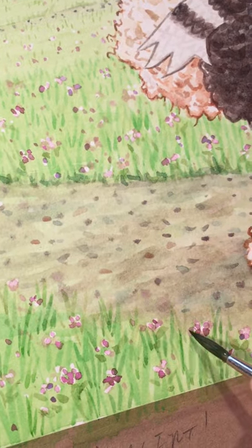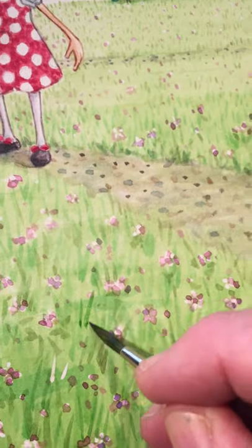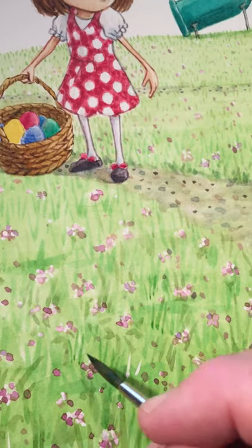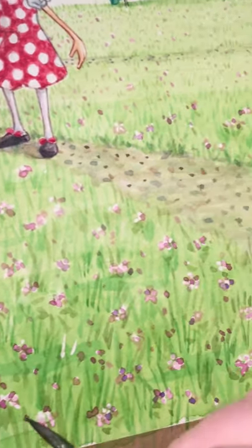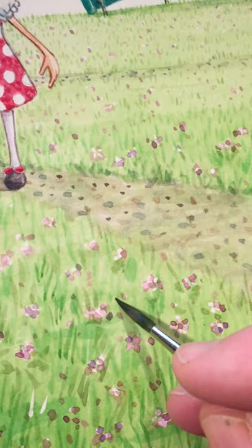I think it will add to the general Eastery feel of this particular book, so I'll be doing this for a while. If you have a few hours, you can watch me paint some grass for my upcoming book that I'm working on.